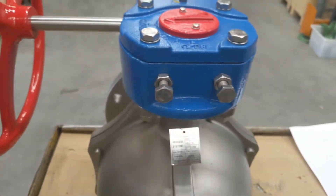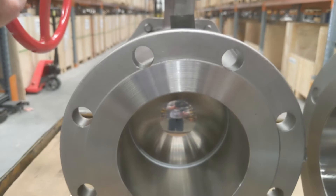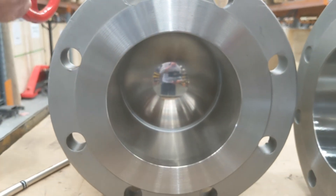Closing it back again — very easy to operate, very smooth. It's coming in to seat now and locking off.